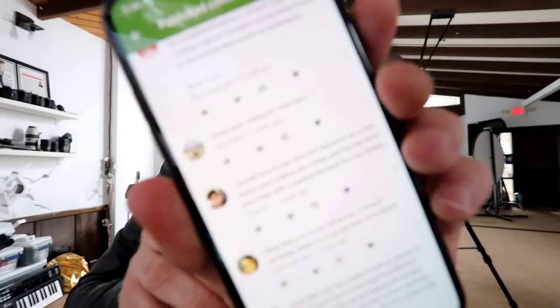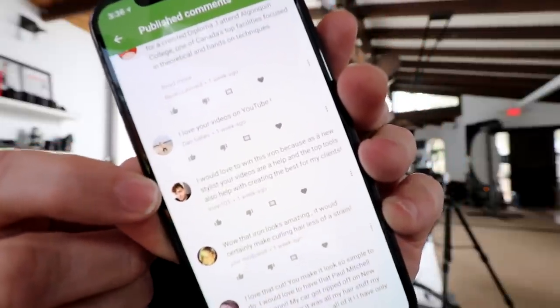Last video I promised I was going to give away the Neuro Angle Iron from Paul Mitchell. Today I'm giving that away to somebody who subscribed to the channel and made a comment below. The winner is Lion Lion N N 101 — he says: 'I would love to win this iron because as a new stylist, your videos are a help and the top tools also help with creating the best for my clients.' Congratulations — make sure you email contest@freesaloneducation.com with your address, phone number, and full name.